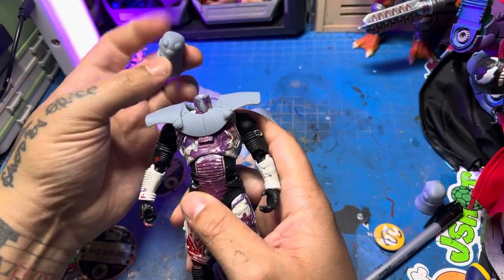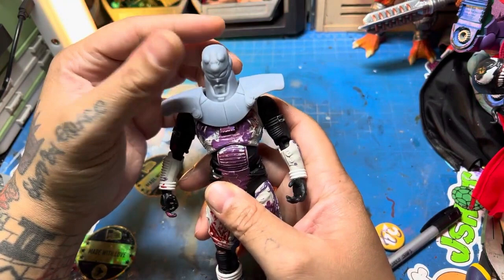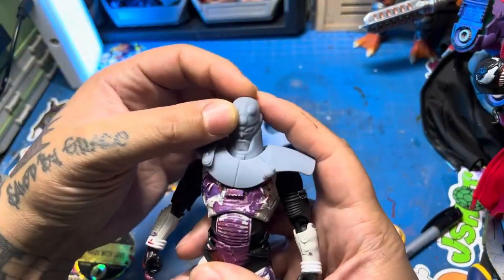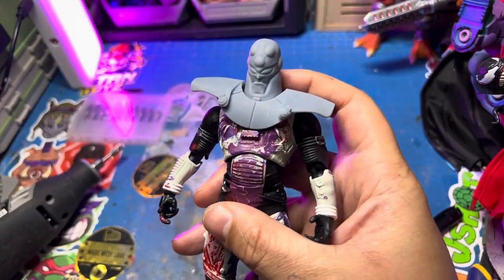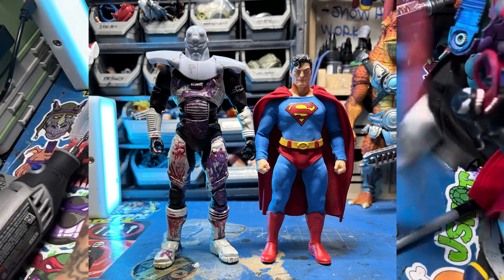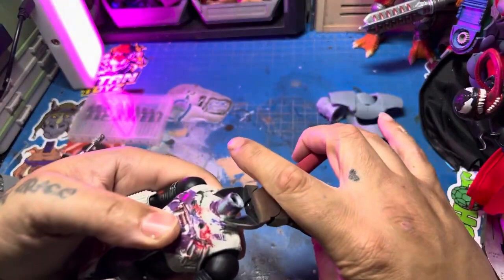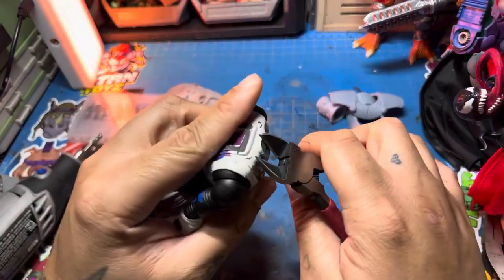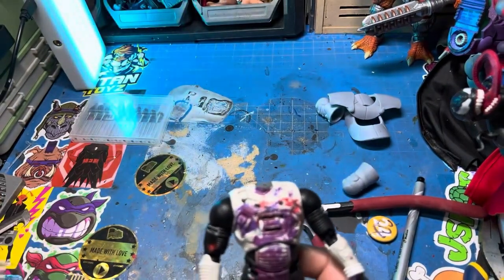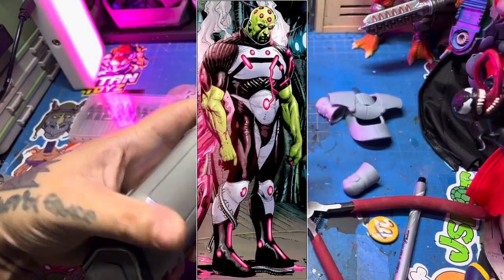I had this McFarlane Mr. Freeze body just floating around my fodder desk — it's been a lot of places. I was originally going to use this body, but I came to discover it's entirely too tall for what I'm going for. I'm using Mezco Superman as a base, so I want all his villains and rogues gallery to be either taller or in scale with him. The head and shoulder armor are 3D printed.